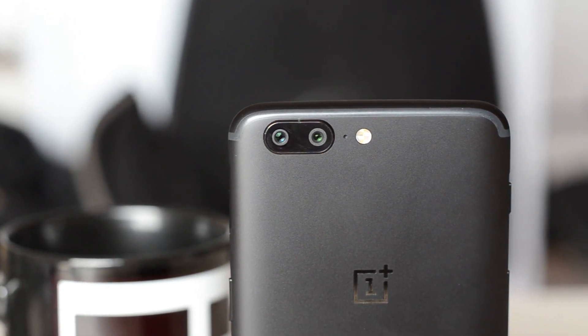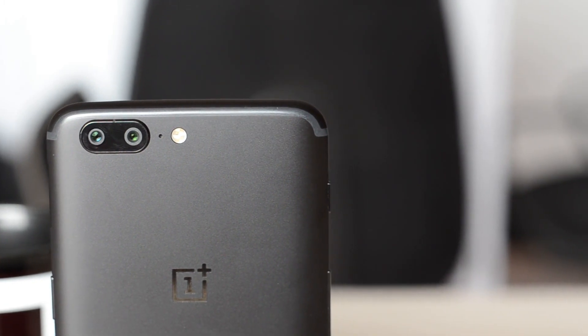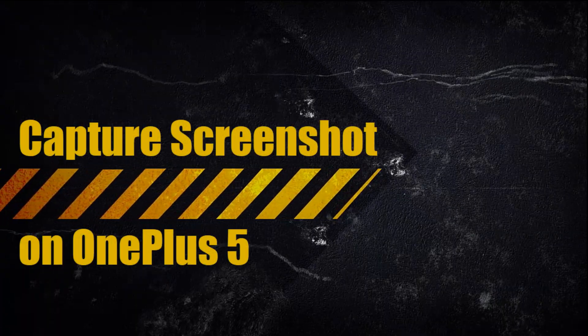Hey guys, welcome to Gizmo Times. This is the OnePlus 5, and this is the guide that explains how to take a screenshot on the OnePlus 5. There are a couple of ways, but first let's talk about the standard way.